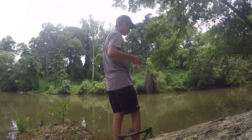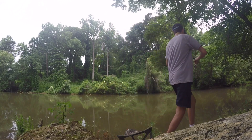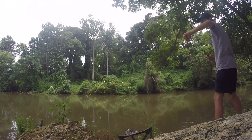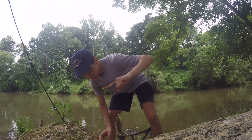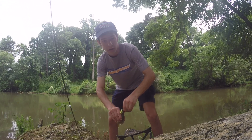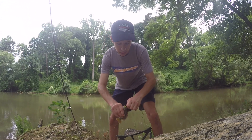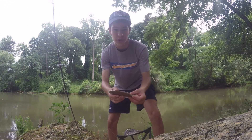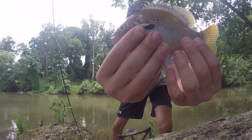There we go, boom, got one! We're just out here catching little small ones, but it's fun though. Just to get the perspective of respecting these really small fish — these really small panfish. It's not all about catching quality, you know, sometimes you can catch quantity. But look how pretty this fish is — this is a beautiful fish.